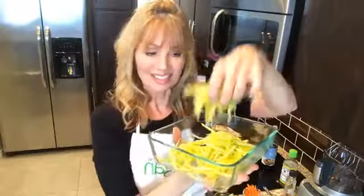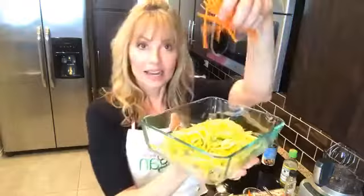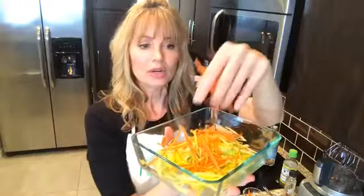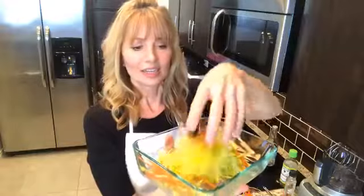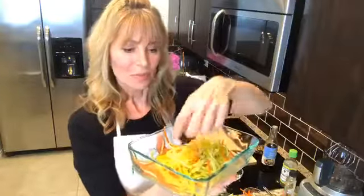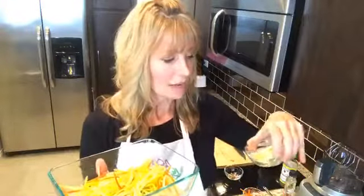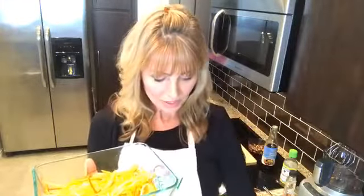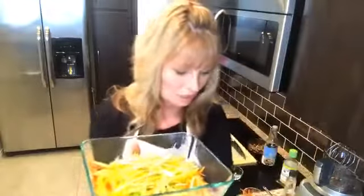The next thing is to take that same peeler and shred a carrot. You don't want too much carrot — you still want the mango to be the main ingredient. Mix it together with clean hands. We've got some other great ingredients that are very Thai. First, about two tablespoons of spring onion, cut into tiny shreds. Can you see these tiny shreds of green onion? The colors in this are just beautiful and vibrant, and we haven't even put our dressing on yet.